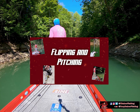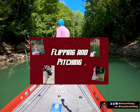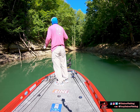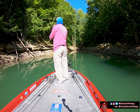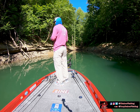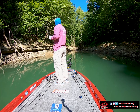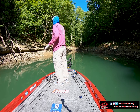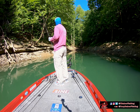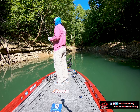What's up fish heads, Tony Baber here. I wanted to put together a short video series talking about one of my favorite techniques — pitching and flipping. In this video we're going to talk about the strategy of attacking different types of cover, things like laydowns, standing timber, bluff walls, and one of my favorites: trash mats, which I cover towards the end of the video.